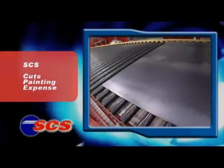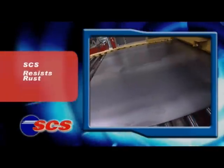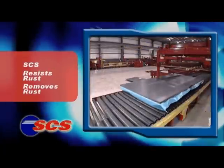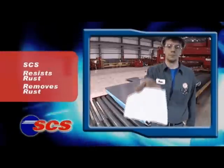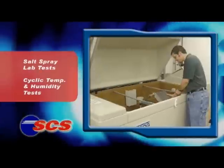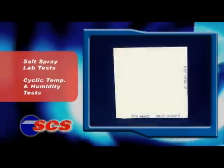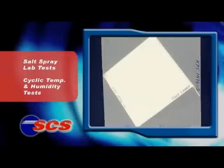SCS has the advantage over hot rolled black and pickled and oiled of being naturally resistant to rusting. It even removes existing rust so you don't have to. But that advantage is lost if paint does not adhere as well or last as long on SCS. Extensive laboratory testing shows painted SCS samples consistently beat P&O and hot rolled for corrosion resistance and for paint durability.